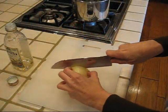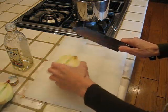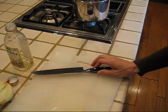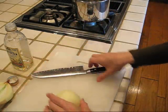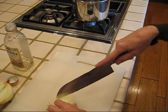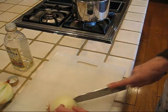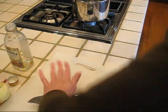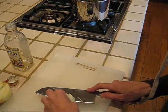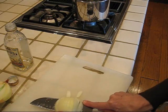I'll be dicing the onions fairly fine because these get incorporated right into the barbecue sauce. I feel so excited about making an organic barbecue sauce because my onions are organic. The style of dicing — you cut close to the end but not all the way to the end so it holds your onion together while you dice.